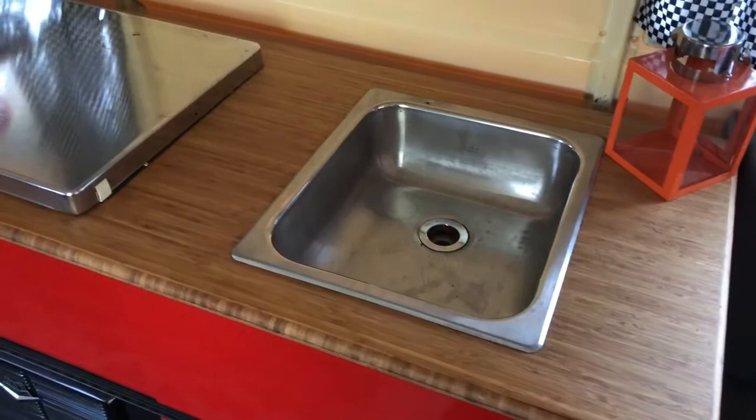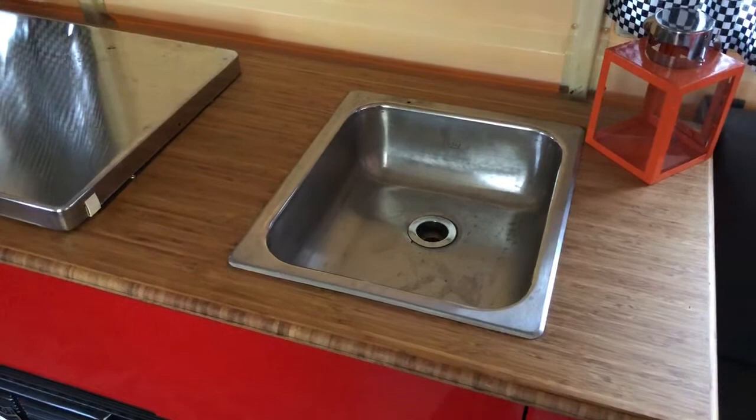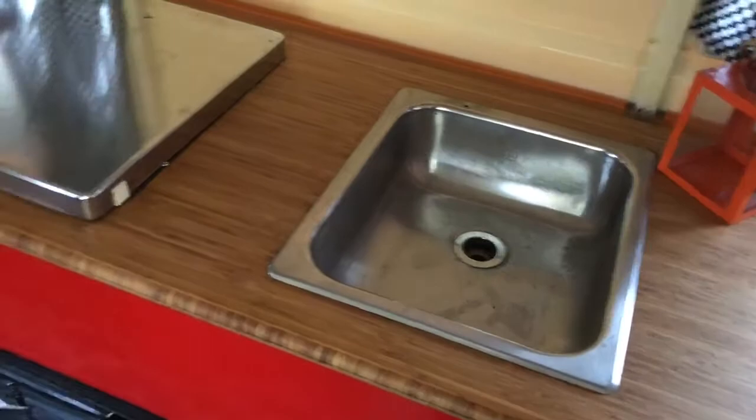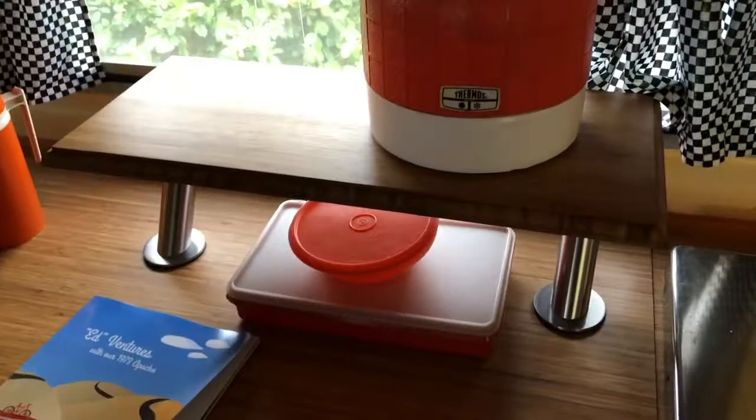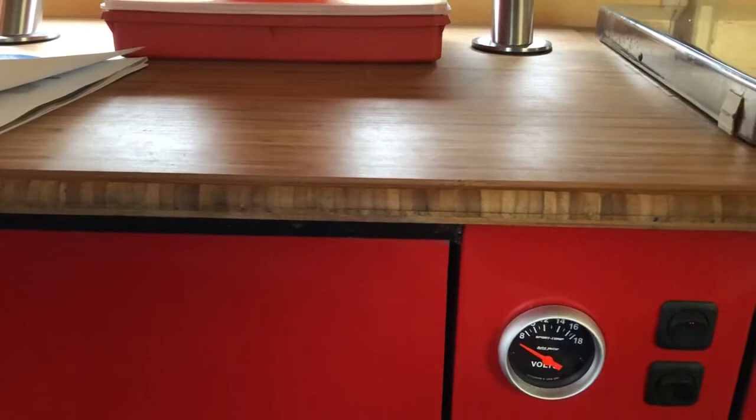Inside we've got bamboo countertops. The original countertops were pretty chewed up, disintegrating, and peeling. We're not hardcore campers so we don't cook in the camper or use the sink — it's really just there for decoration, which is why there's no faucet. I put in a built-in shelf with the bamboo — just a cool little decorative feature. I really like this bamboo. One of the nice things is it's the end grain, which on bamboo actually looks pretty cool.